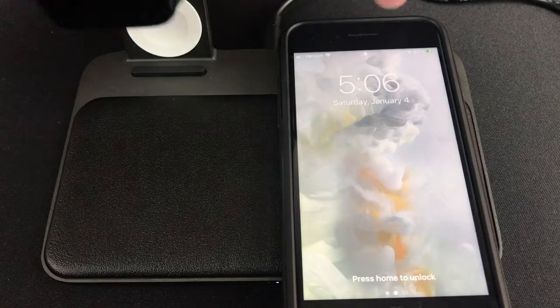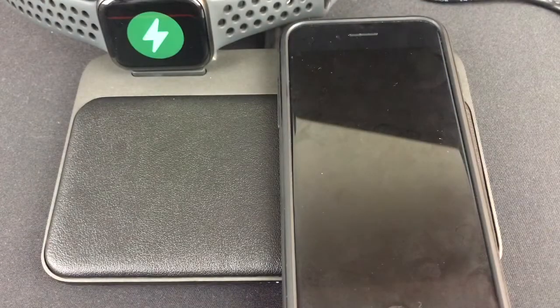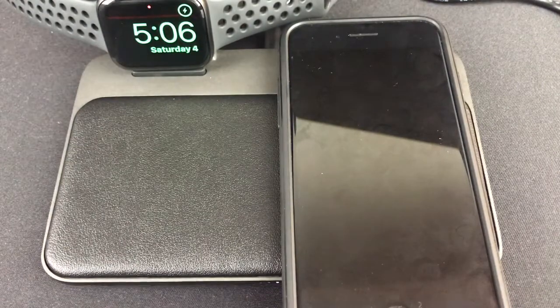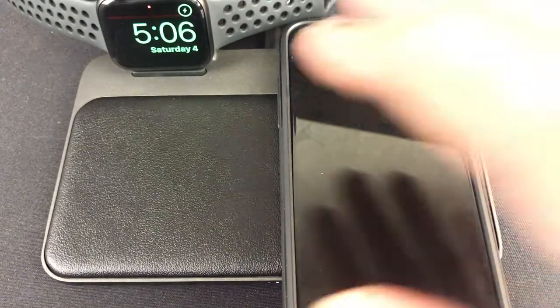Now let's try the watch. And it charges my watch — that's awesome. So if you have the wireless Apple AirPods, you are supposed to be able to charge them here as well.